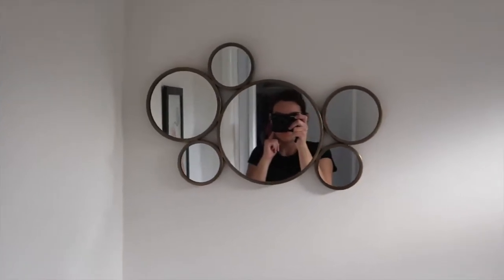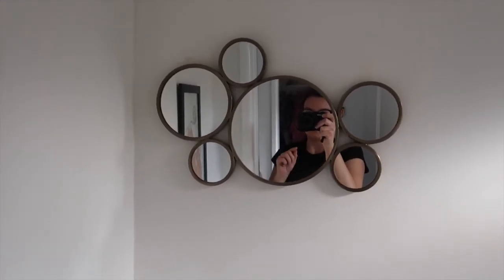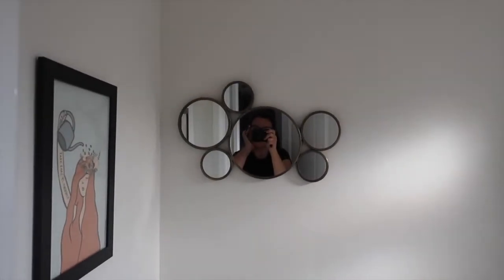Moving round to this mirror, which was from H&M — I think it was about £25. I needed a nice mirror to go above the little sink because there's not much going on in here, so I chose this one.